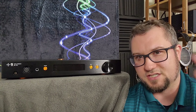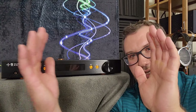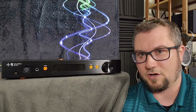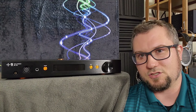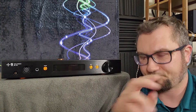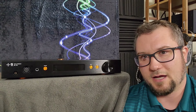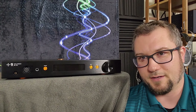Let's talk about the soundstage size too. It's very holographic within the soundstage that it does create, and the soundstage is a little bit more on the intimate side here. It is not a big and expansive soundstager like a lot of Class A amps around its price are. It is more on the intimate side, but within its soundstage it does a very good job of spatial separation, imaging, and layering in there.